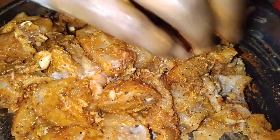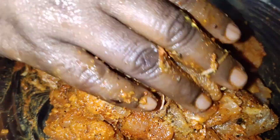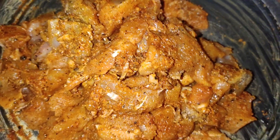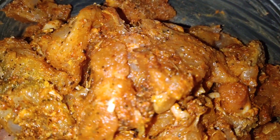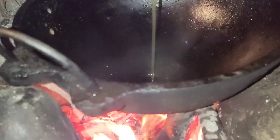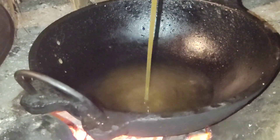I am going to mix it and get the same color. I am going to cook the chicken. Let's cook the chicken with the meat. Let's start with the meat.